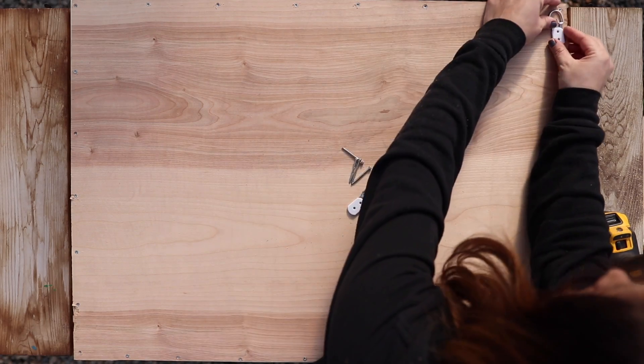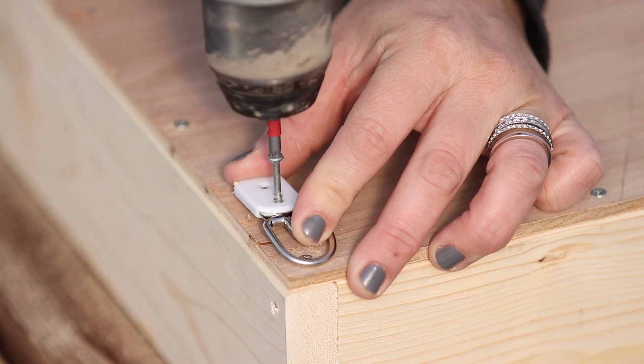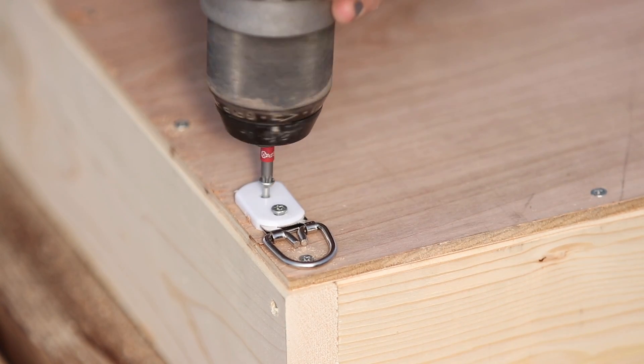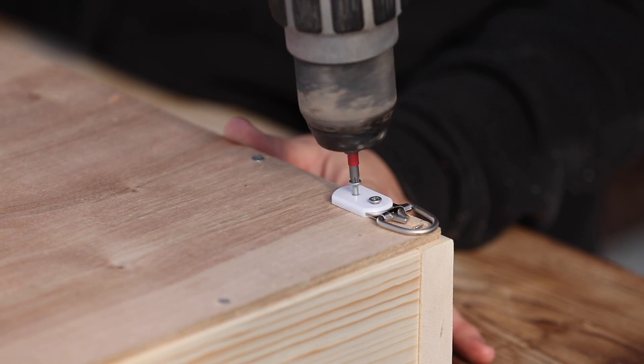Before flipping it over I attached the picture hanging hardware, lining them up with the frame for extra security. I used the construction screws here again instead of the smaller screws that came with the hardware, because those just didn't seem long enough — and we need these to be extra secure because this size of box can be heavy, especially after it's been watered.